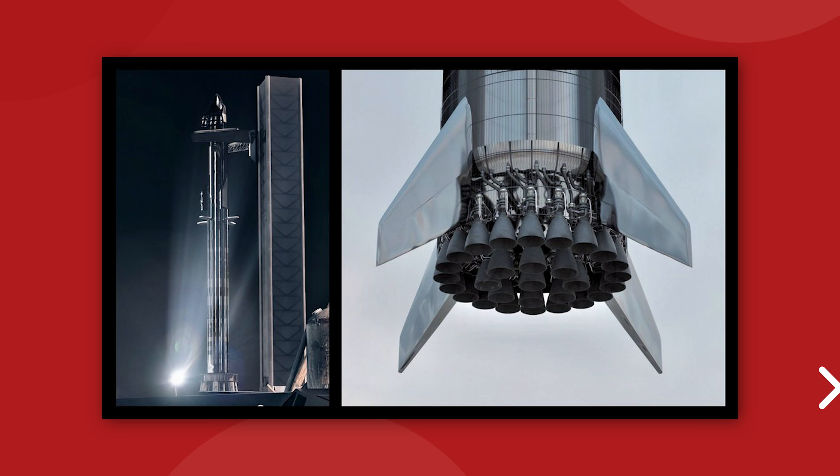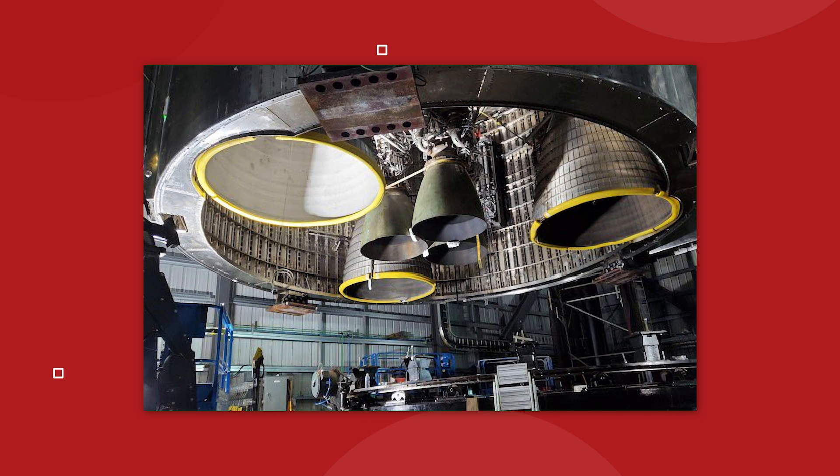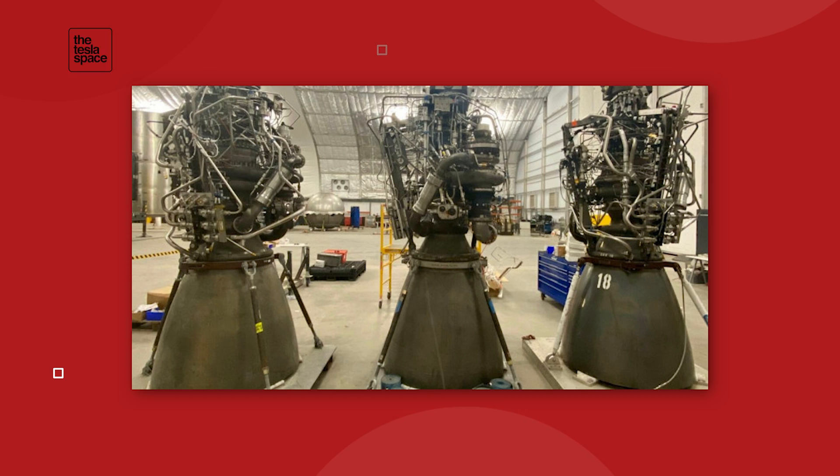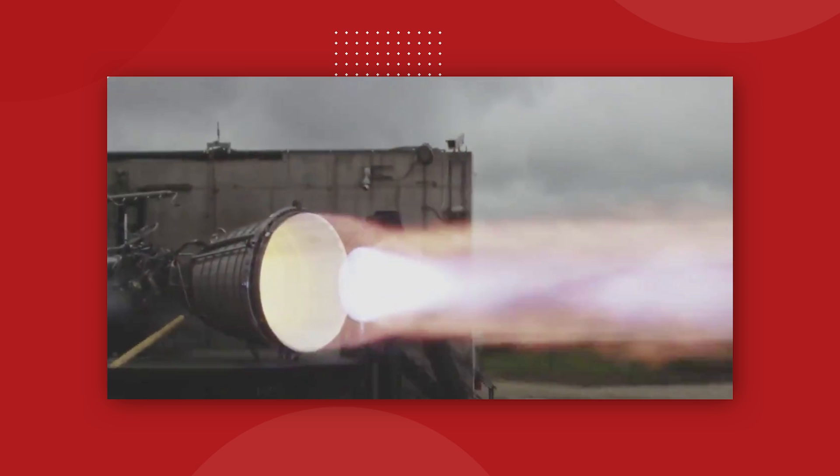The Starship comes with its own crew of Raptor engines, also fueled by sub-cooled liquid methane and oxygen. It has just 6 engines on board. The outer ring of 3 solid-mounted engines are the vacuum variant of the Raptor, optimized for use in the vacuum of space with much larger thrust nozzles. The inner group of 3 are the same engines found on the Super Heavy, attached to a gimbal for control during landing. The vacuum Raptors will power the Starship into its orbital position after separating from the booster.